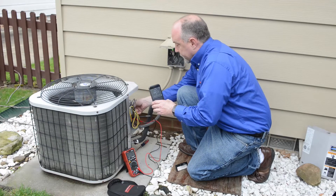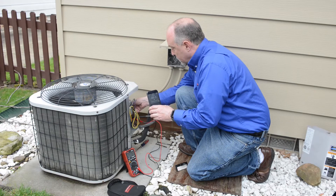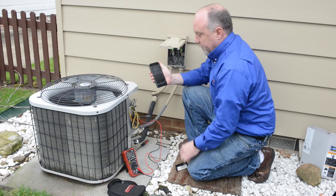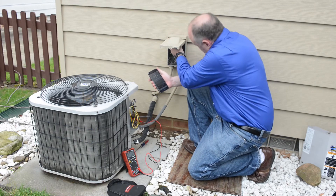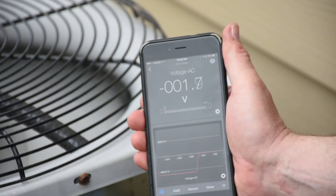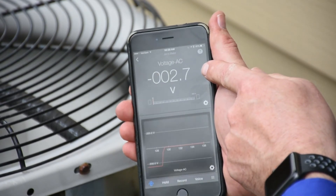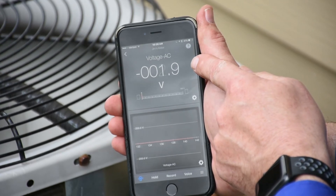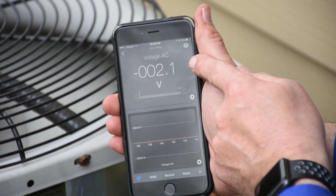Now I'm going to connect my contactor. I got the 24-volt contactor connected. I'm going to plug my disconnect back in and my unit is going to start. With the unit running, I'm actually getting about a 2.7 to 3 volt drop — a voltage drop. I'll let that run for a few seconds to stabilize, but I'm getting about a 2 to 3 volt drop.